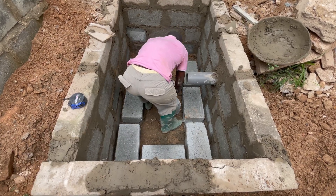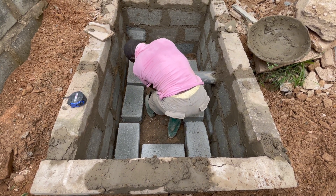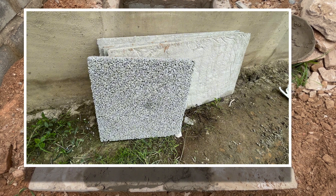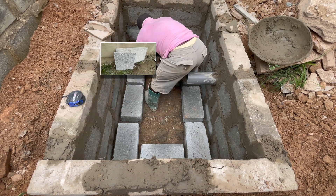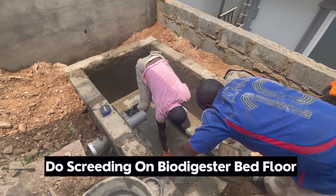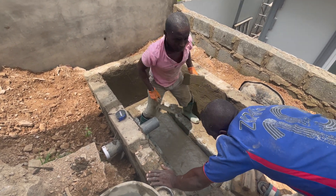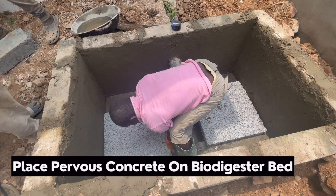With this construction, what we are doing is using the porous slab. The porous slab has been designed for filtration — the understanding is that wastewater will sink through and filter before it goes into the Sokaway. We do the ground, do the screeding, and then place the porous slab on it. The porous slab is being placed on the bio-digester bed.